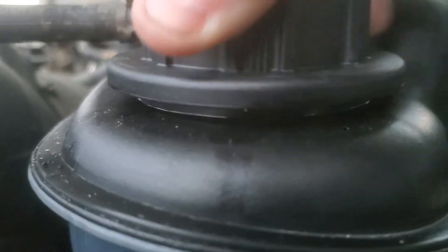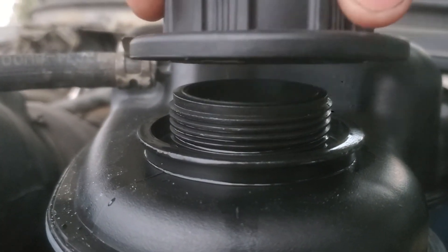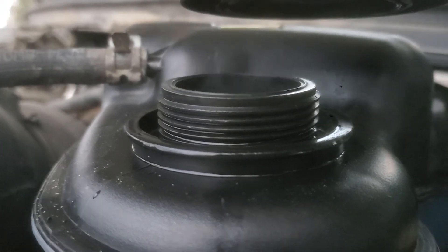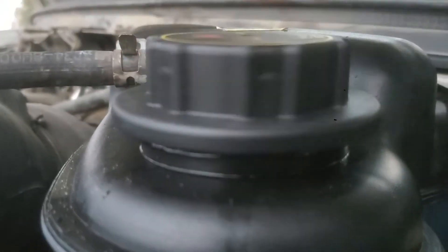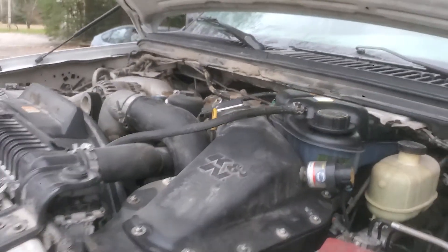Let's check and see. Listen to all that pressure after only a minute — and you can see the fumes coming out. Pretty dang sure that's a blown head gasket. It pisses me off because I just got this truck too.